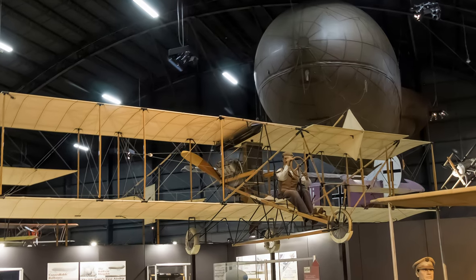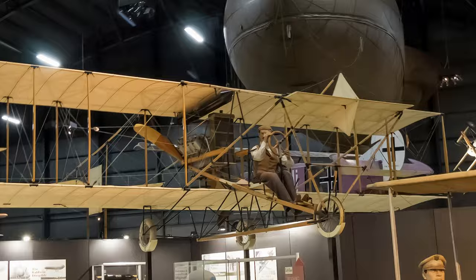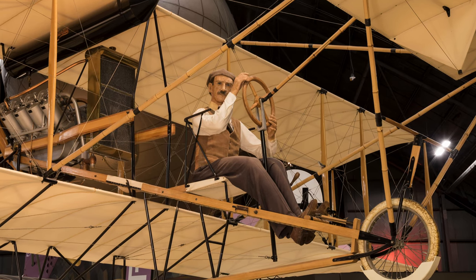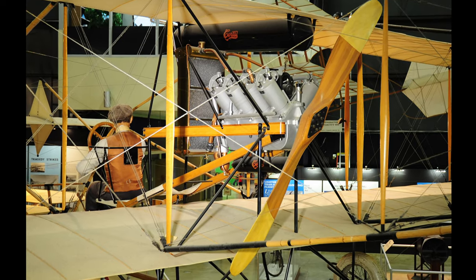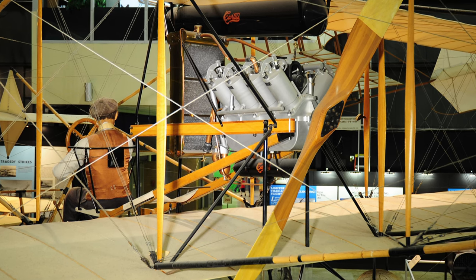Curtis' 1911 Model D was the second plane purchased by the Army Signal Corps. The control system differed from the Wright Military Flyer. The ailerons were controlled by the pilot's shoulders while the front elevator and rear rudder were controlled with the column-mounted wheel. Note that it was a pusher aircraft, with the propeller mounted in the rear, pushing the aircraft.